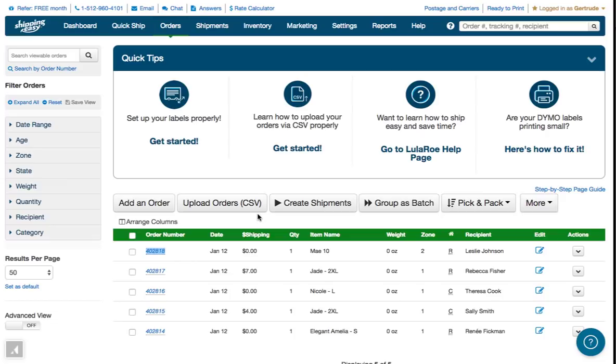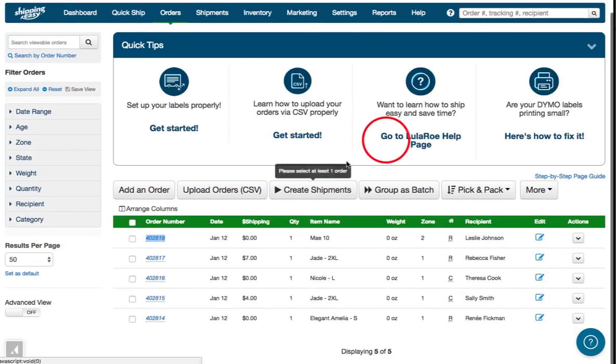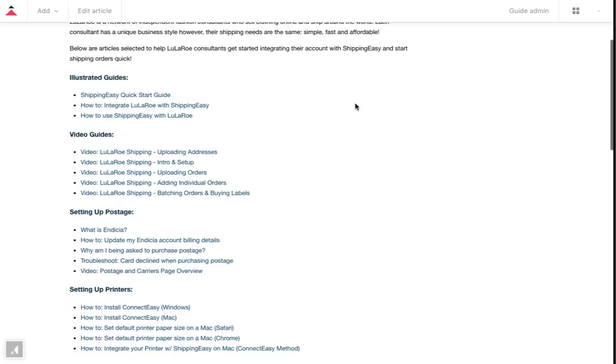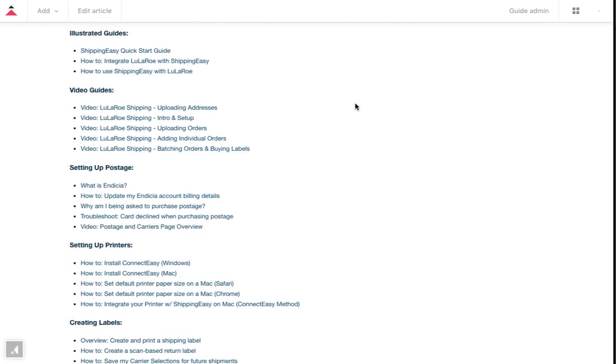That's the tour of how to integrate BLESS so that your LuLaRoe orders are automatically sent to Shipping Easy. If you have questions, our knowledge base is always just a click away. From the orders page, these LuLaRoe help articles are easy to reach from the Quick Tip link.